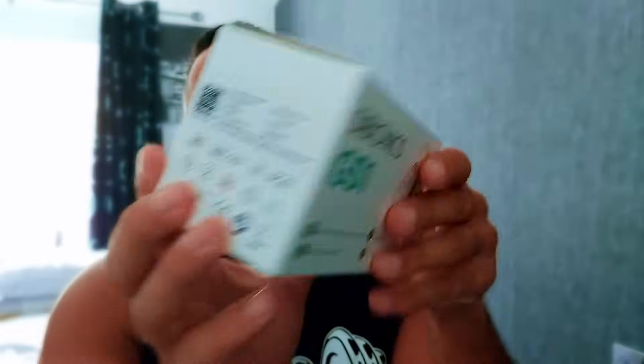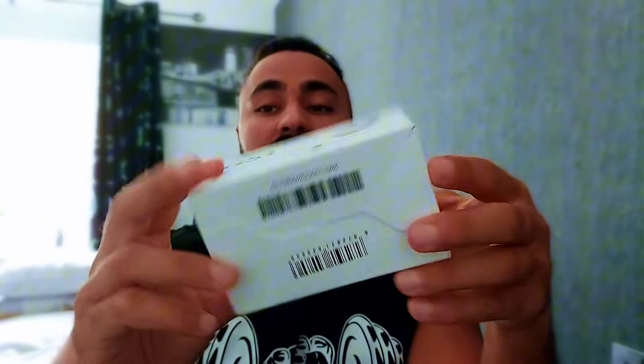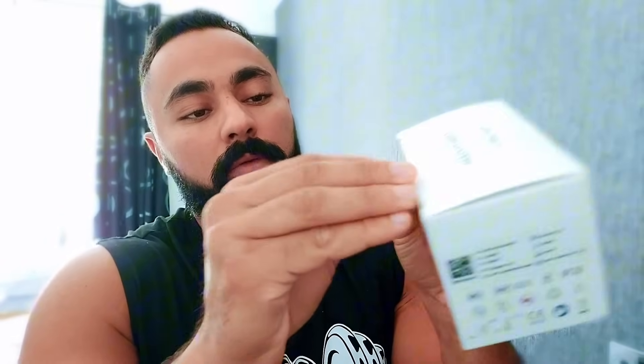So this is how the box looks. It is tiny — I mean, this is it. I can hide it in my hands; it's not massive. I'm just going to take that sticker off so we can open the box.